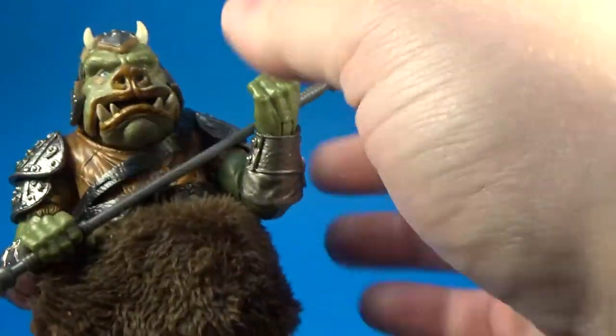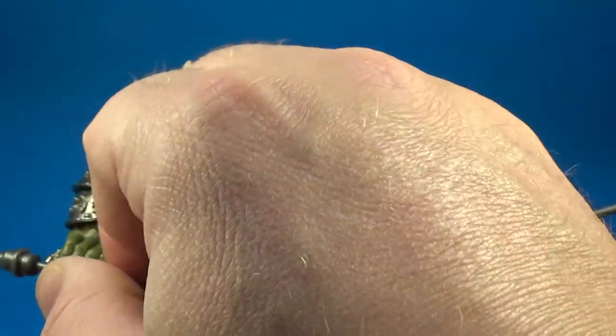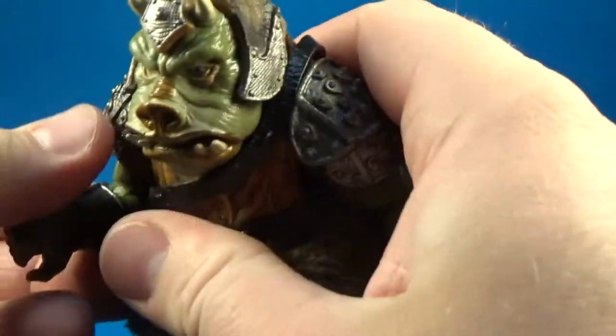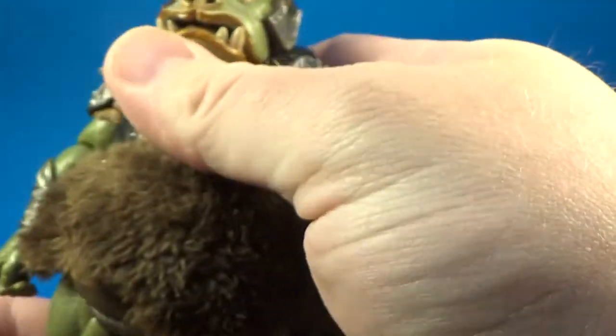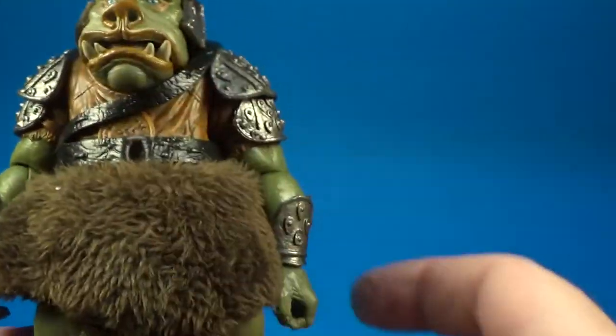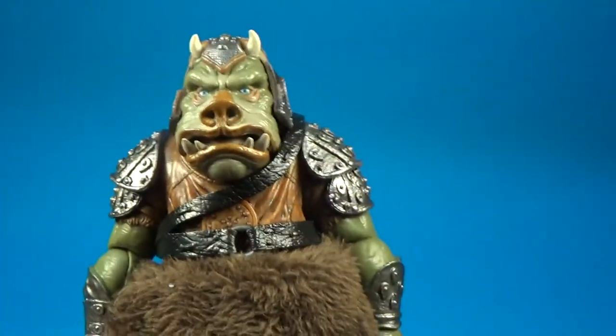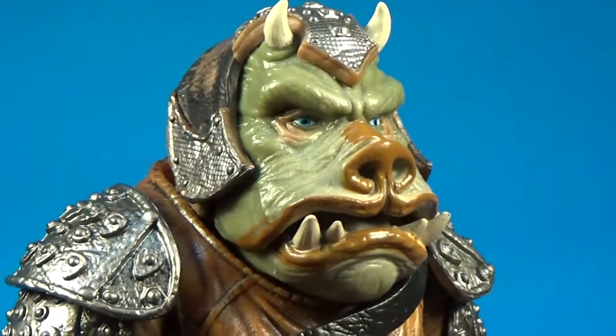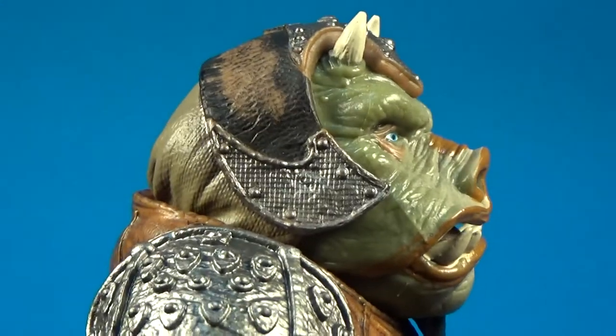I'm going to try and pop it out of his hands for the purpose of the review, just so we can look around him a little bit better. He's got quite thick, stiff joints. Let's get a close-up of this guy's face — what a beast.